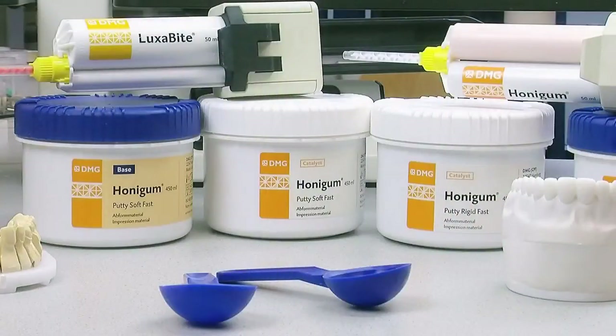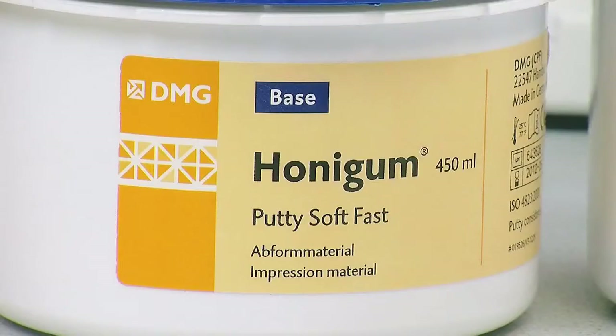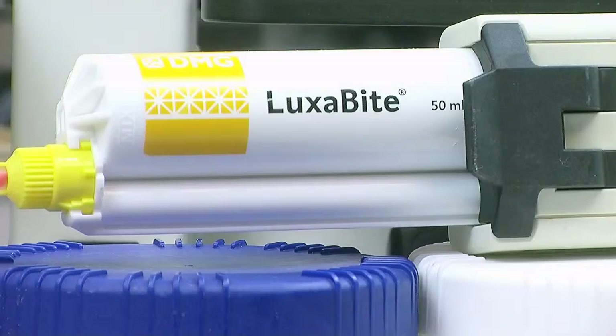What we're going to show you today is when the case is delivered from the practice to the laboratory, the processes that we use in our lab to transmit the data onto our working casts. The products we love to use in this lab are DMG products. We're going to be using the Honey Gum, the Inibite, Luxabite. We're going to show you how we transfer data using Luxabite jigs, some of the waxing techniques, how we build and wax the case, how we build some of the anterior work, and how we deliver award-winning smiles every time to all of our practices.